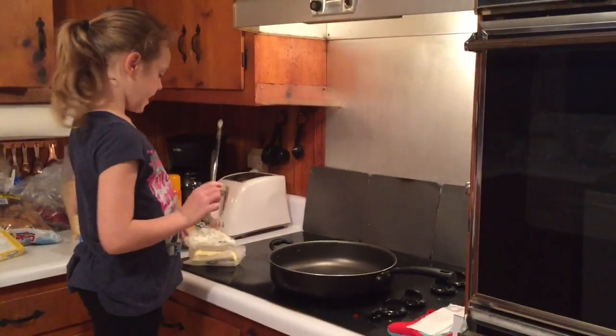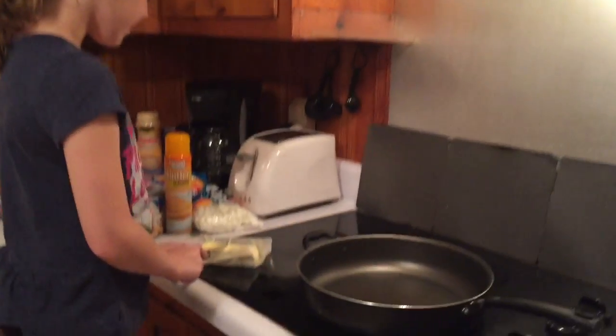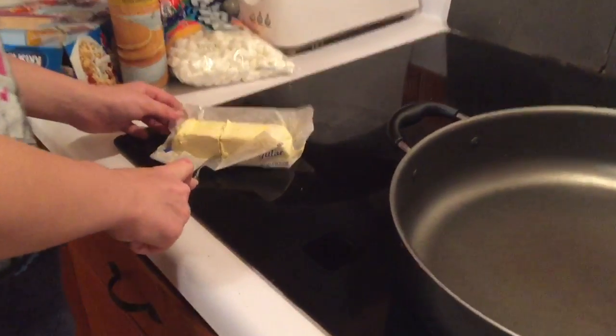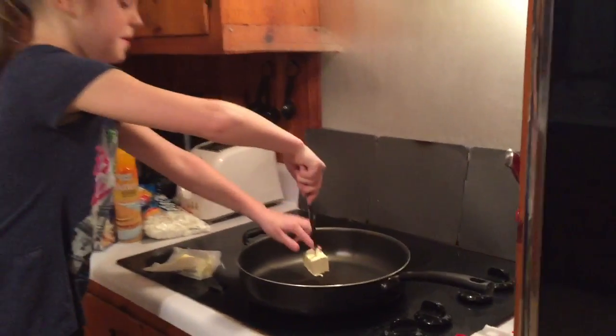First you'll need to warm your skillet, and while it's warming we're going to go ahead and cut 3 tablespoons and then we're going to put it on the skillet.